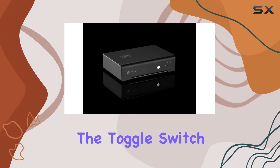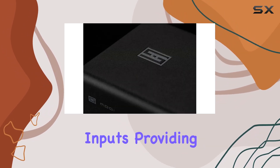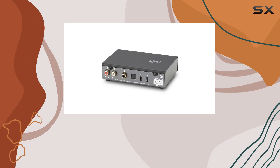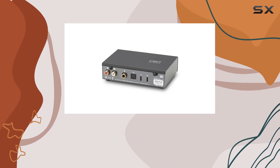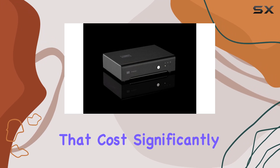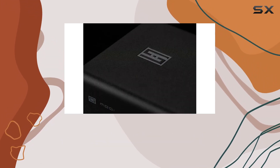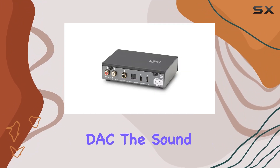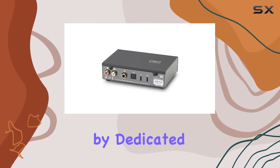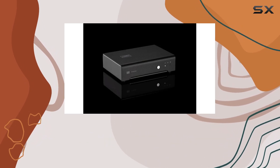The toggle switch on the front allows you to seamlessly switch between different inputs, providing a hassle-free user experience. Designed and built in Texas, USA, the Modi Plus boasts the same high-quality components found in products that cost significantly more. The clean and seamless chassis design reflects the attention to detail put into crafting this device. The sound is finely tuned by dedicated digital engineers, making the Modi Plus a standout in its price range.